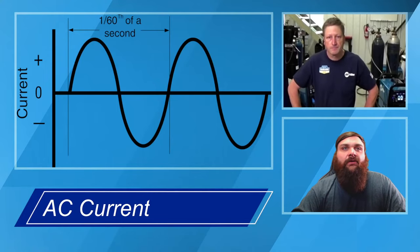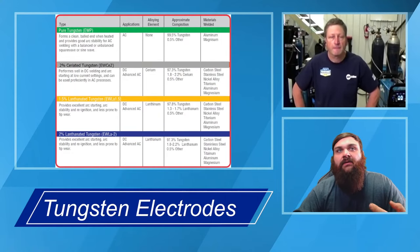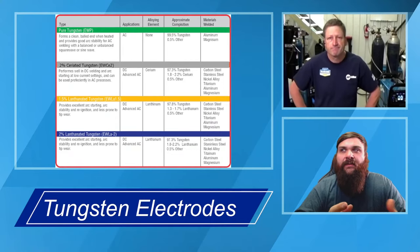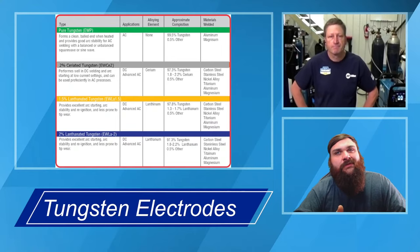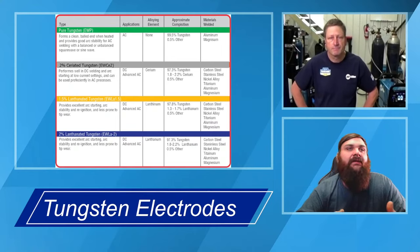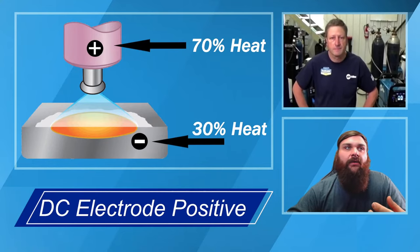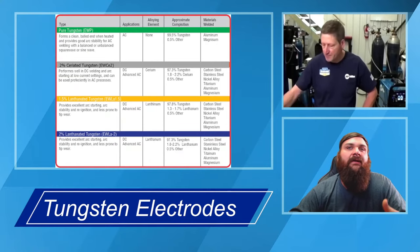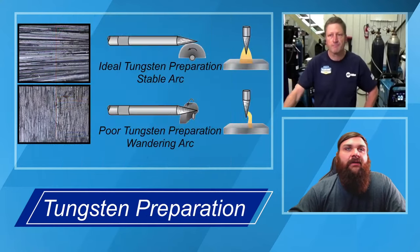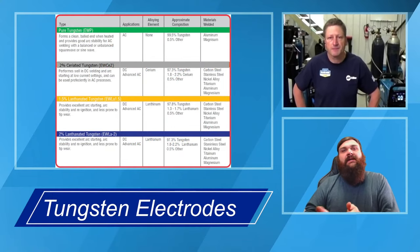On older style machines, tungsten was always going to be green — pure tungsten — in order to get that nice ball on there. The procedure was: use a green one, take a big piece of copper, turn it on DCEP, and put a big ball on the end of that tungsten. If you look at the picture, that ball is larger than the diameter of the electrode and the arc would wander quite a bit. On newer style machines, we use a different style tungsten with a different chemical mix. Today we've pretty much transitioned to one type of tungsten called ceriated — cerium is an element on the table of elements, and it's doped into the tungsten during manufacturing. This gives great characteristics across DC applications for all your steel, stainless steel, and titanium, and it's great also for your AC work.